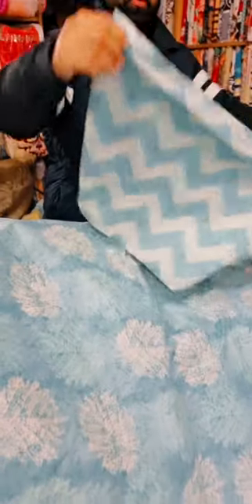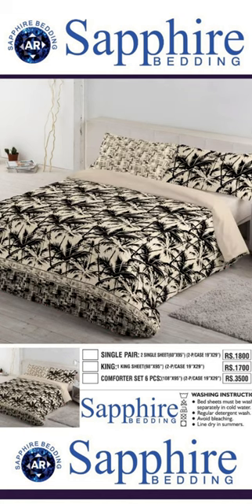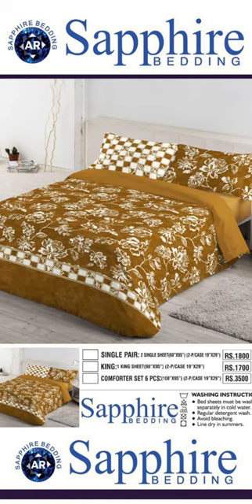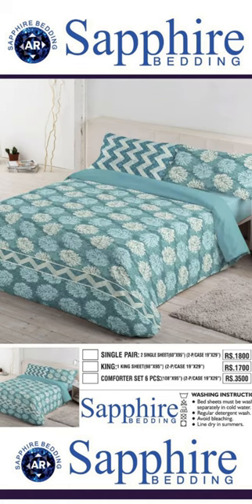This is two pillows. Pure cotton — a full display. This is the case of Sapphire, which we use for wholesale.